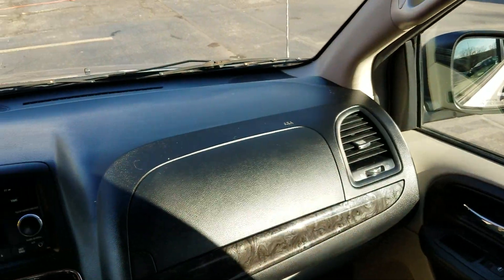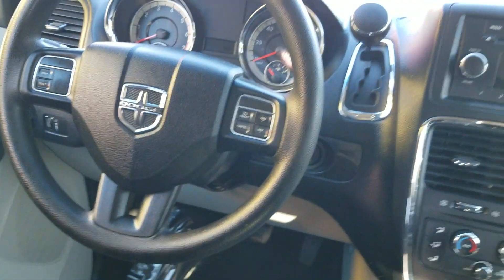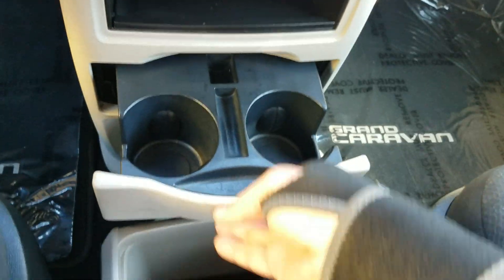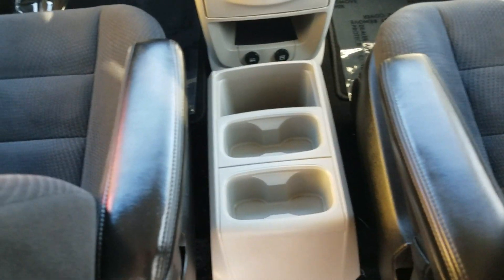There's a nice little center console with plenty of cupholders. The dash is in great shape — no cracks or holes. There are steering wheel controls so you can keep your eyes on the road, an auxiliary port, dual climate control, rear air, more cupholders, and more plug-ins for all your electronics — even one in the back to power anything in the rear.